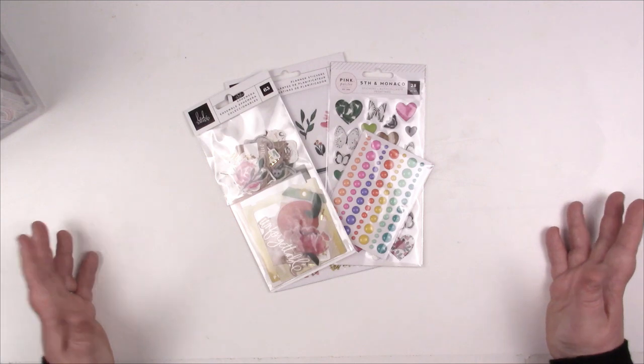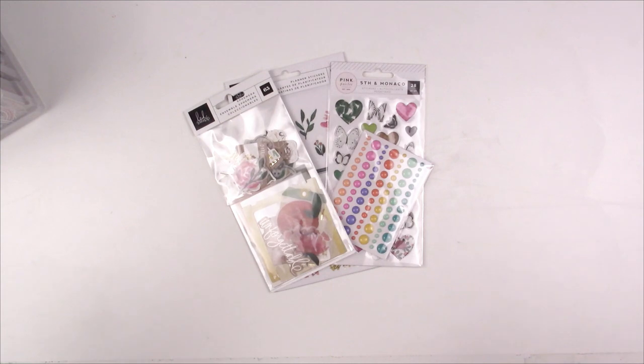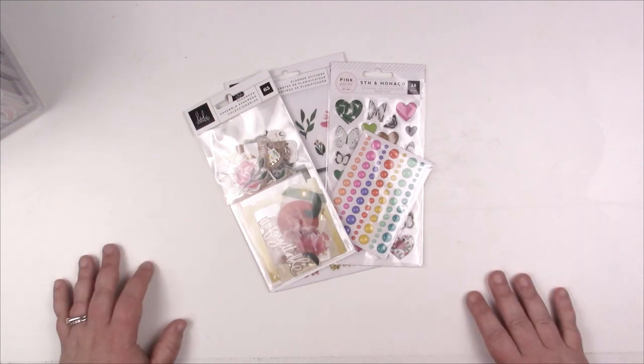It's been a while since I've done this, and since the questions have cropped up quite a bit lately, I thought: hey, why not? Let's share how I organize my embellishments.